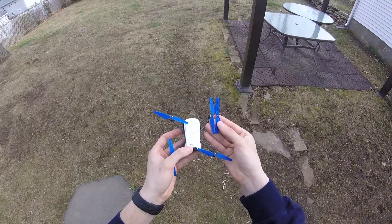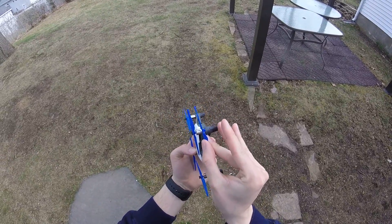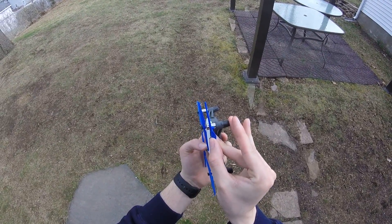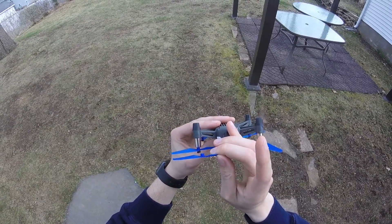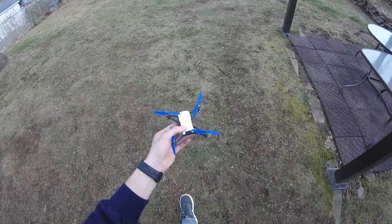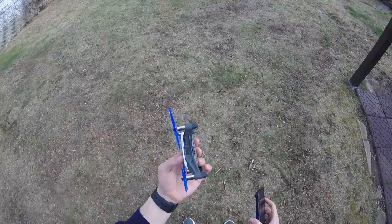My final design corrected the angle and made the blades a bit thinner. I noticed that the battery was dying pretty quickly in the initial test run, so I wanted to make the blades lighter to avoid burning out the motors. Also, with the new angle, less support was needed and these propellers printed much cleaner than the first design did.